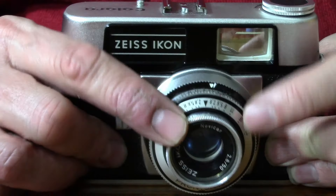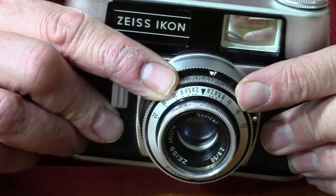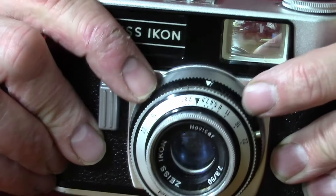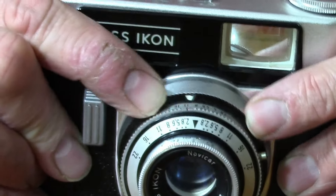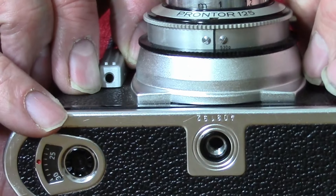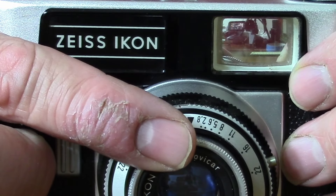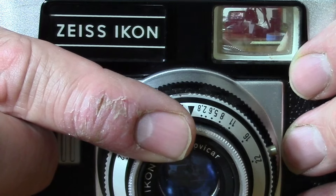We normally guesstimate the focus, or you could use a little rangefinder placed on top. We've only got three shutter speeds: a 25th, a 60th, a 30th, and B. We set the aperture manually from f2.8 to f22, so the lens is moderately fast. It's a Novicar lens — a basic lens but it should get reasonable results.